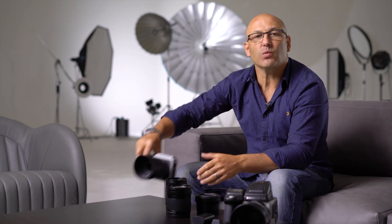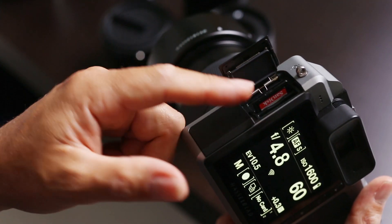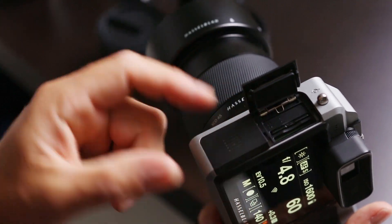We will now look at the camera's connectivity features. The X1D has dual SD card slots — there's one there and there's an empty one there. Only UHS, that's ultra high speed, one type SD cards are supported. These cards can currently be used as concurrent storage, but the option to backup as you shoot will be added in a future update.